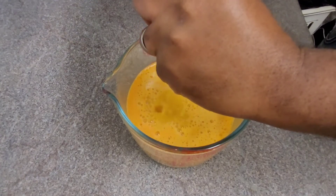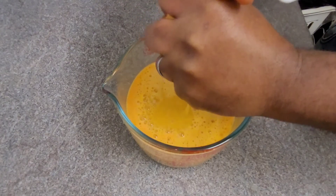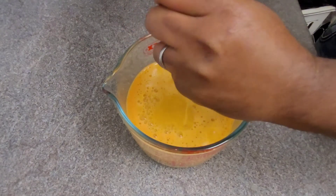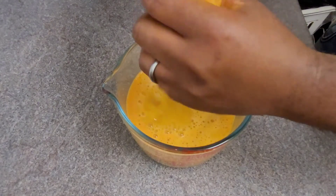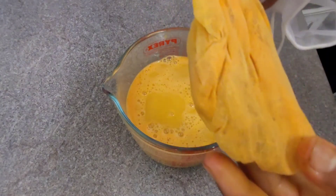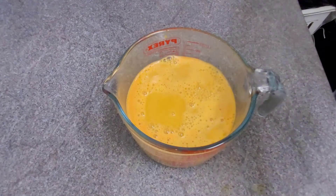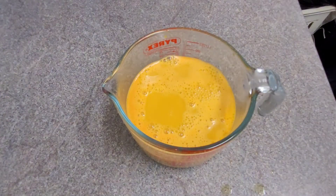Give it a good squeeze to get as much liquid out as possible. The residue that's left — you don't need to throw it away. I'm gonna make a cup of tea with that: just boil up some water, pour it on that, and have a cup of tea, then throw it away.